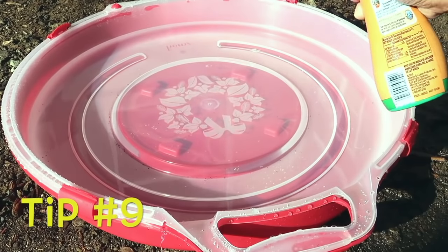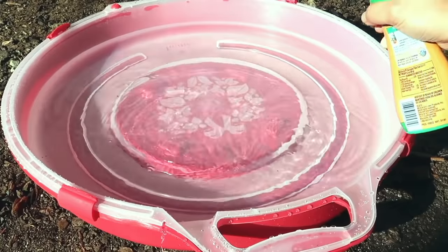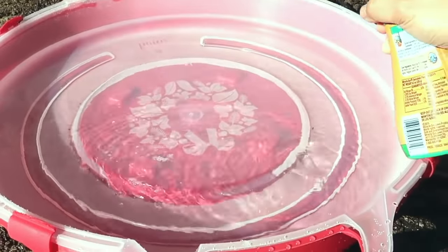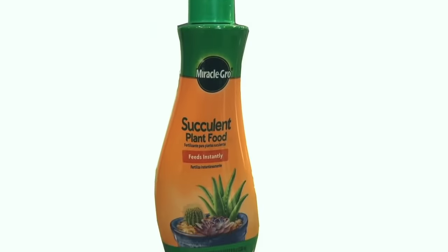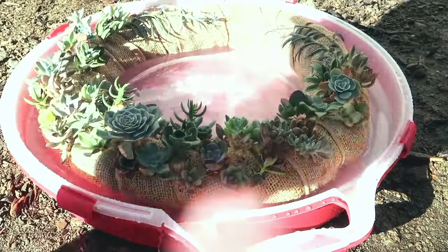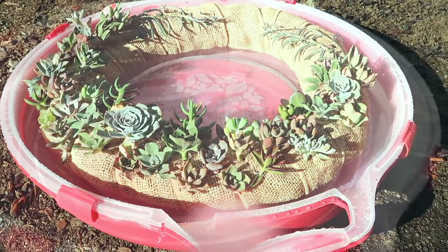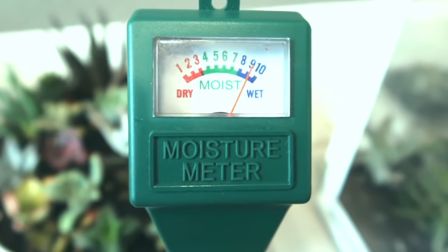Tip number nine is how to water your succulent wreath arrangement. We would just put water in the wreath keeper, add about 10 spreads of succulent plant food, and soak the succulent wreath for about three to four hours and let it drip after. I have the links of the materials that I use in all of my videos in the description down below in case you want to check them out, and that includes this moisture meter.